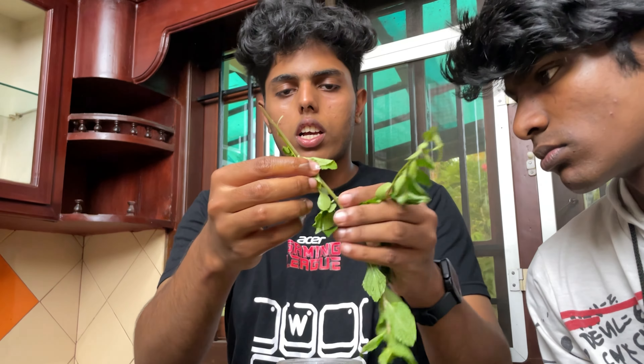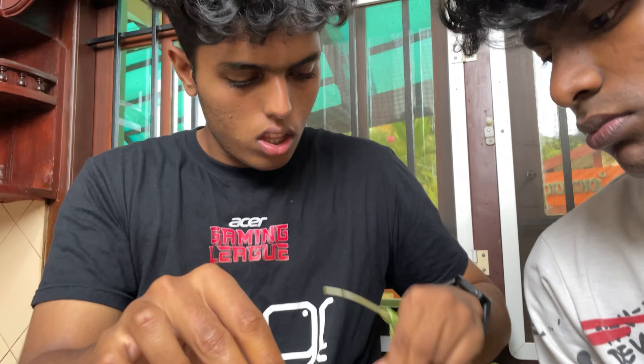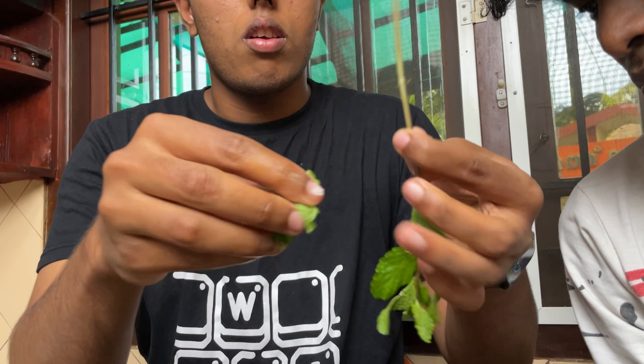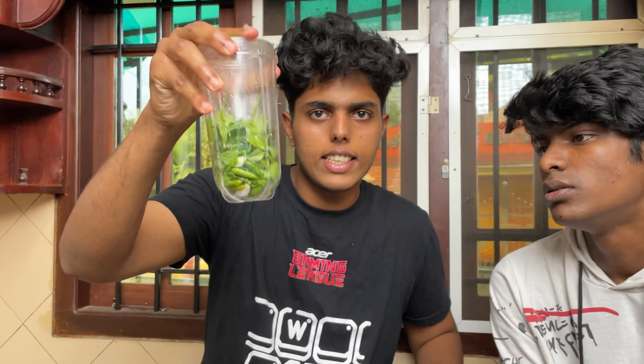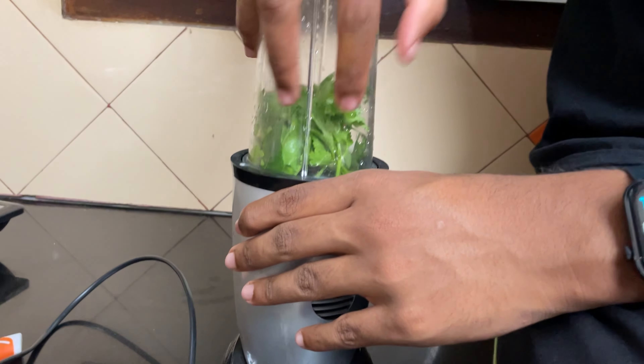I'm going to put it in the middle. It's not a good one. I'm going to put it in the middle. It's like this. Now we have to cook it. Guys, if you want to like this video, please give me a comment. I'll check it out. I am going to put it in my mouth.